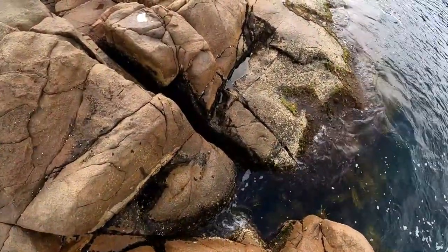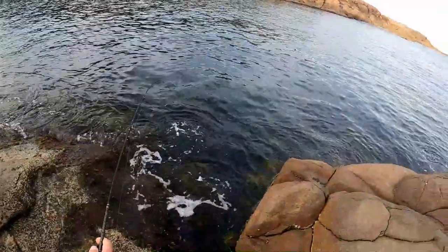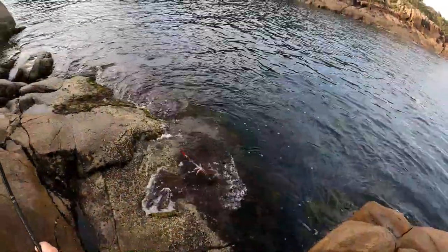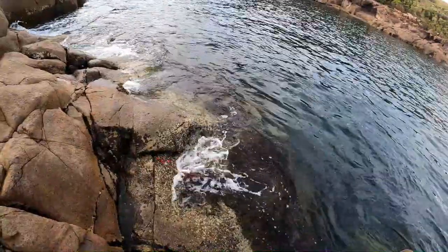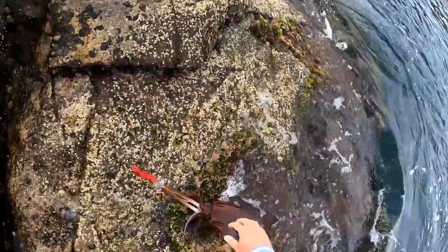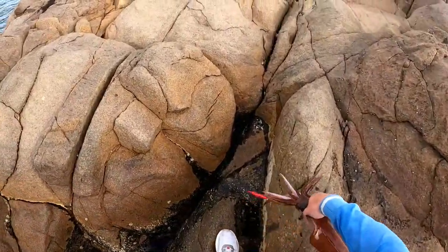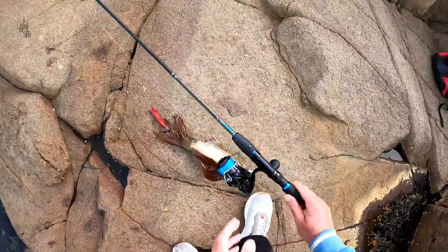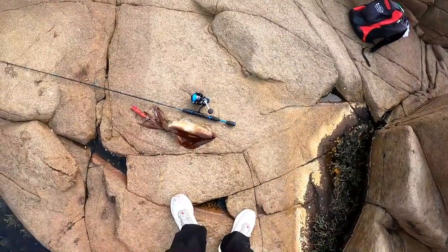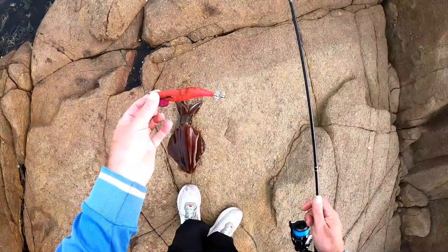Absolute monster! If I put on a bigger jig I might get a bigger one - definitely worked. Look at that thing, that's a horse! Absolute horse. Haven't got a squid that big for ages. Look at that - it's a nice squid. Absolute donkey!